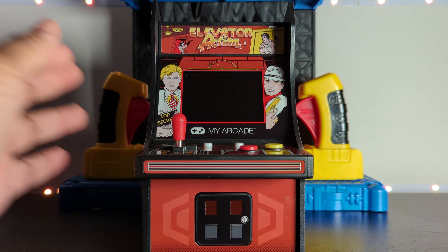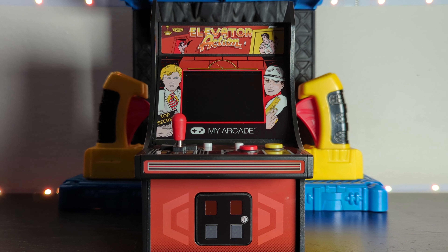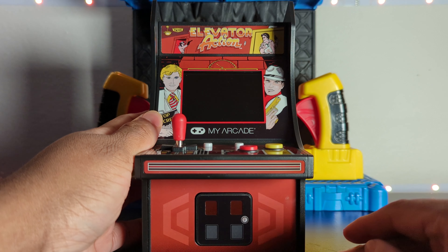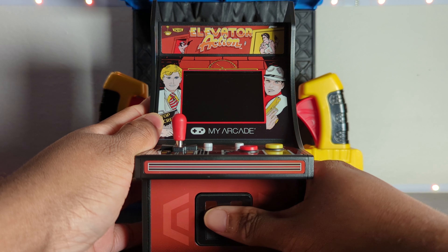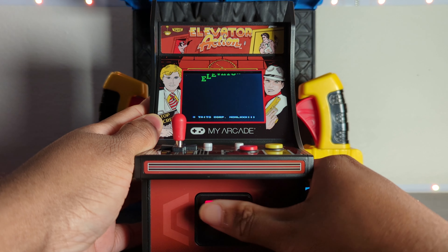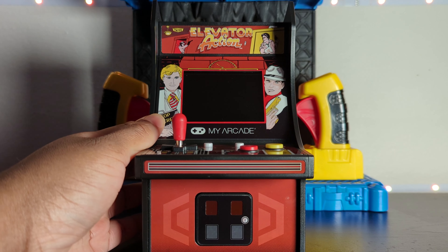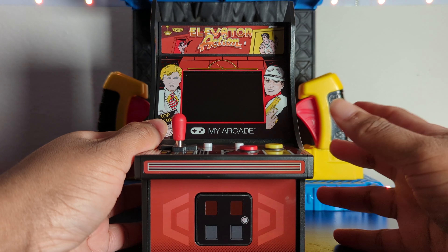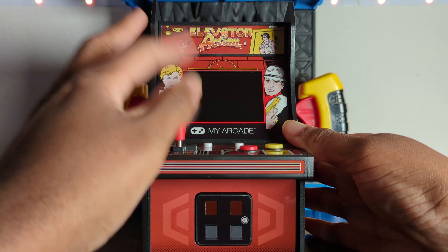One of the reasons I like it, just starting off looking at it, is I love the colors in the artwork. It may not be an exact replica of the arcade cabinet, but it looks pretty close and it looks really good — the colors, the graphics, everything really matches. I love down here where the coin-op would be; that's what you push in to turn it on. I'll show you more about that later. I just like the lines, the design, the symmetry — it all looks really nice.